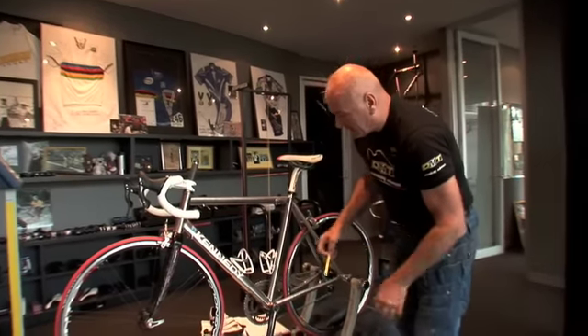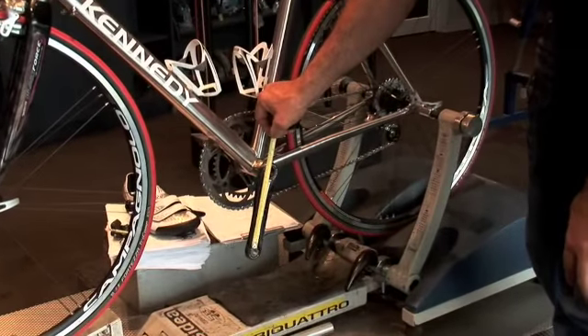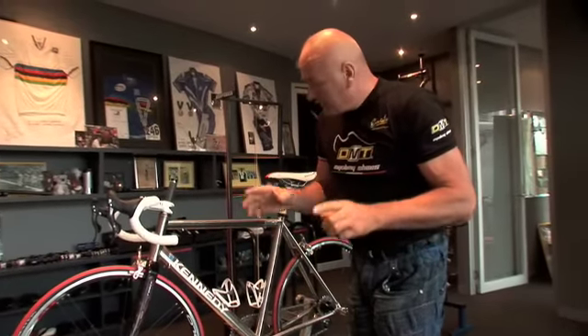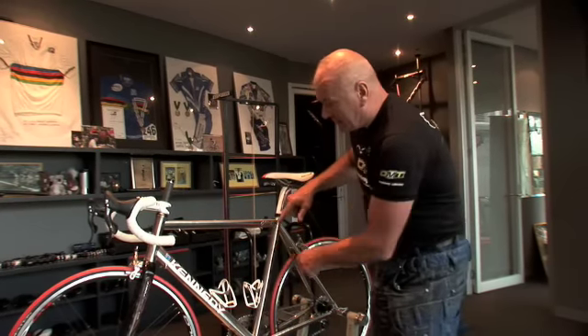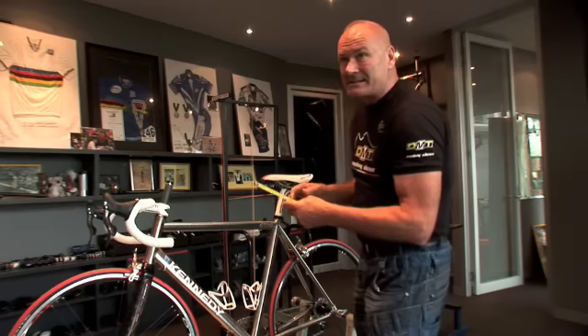From there we can work out the crank length, which varies from 165 to 180 millimetres. You can actually get custom shorter and custom longer. The most critical thing on a bike for me is the angle of the seat bar — most people wouldn't know how to measure that. The angle is in degrees, and generally most production bikes are around 73 degrees and steeper.